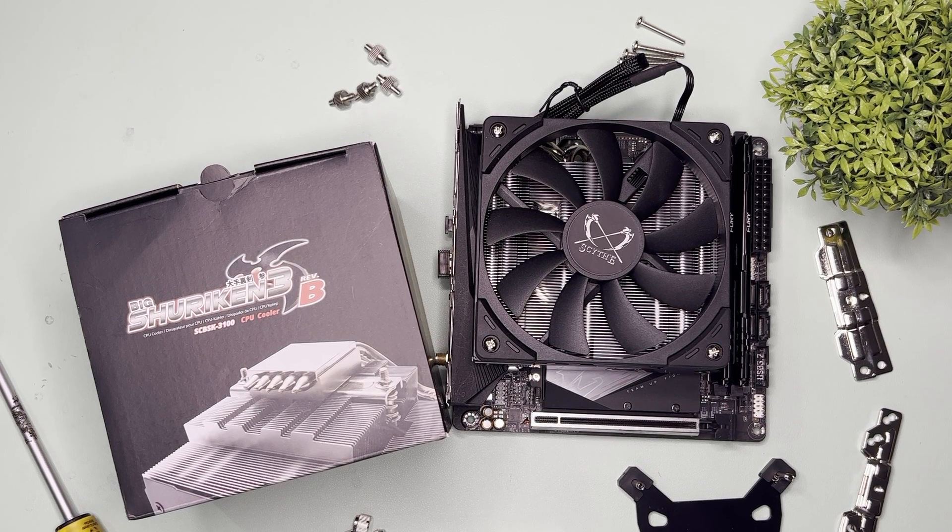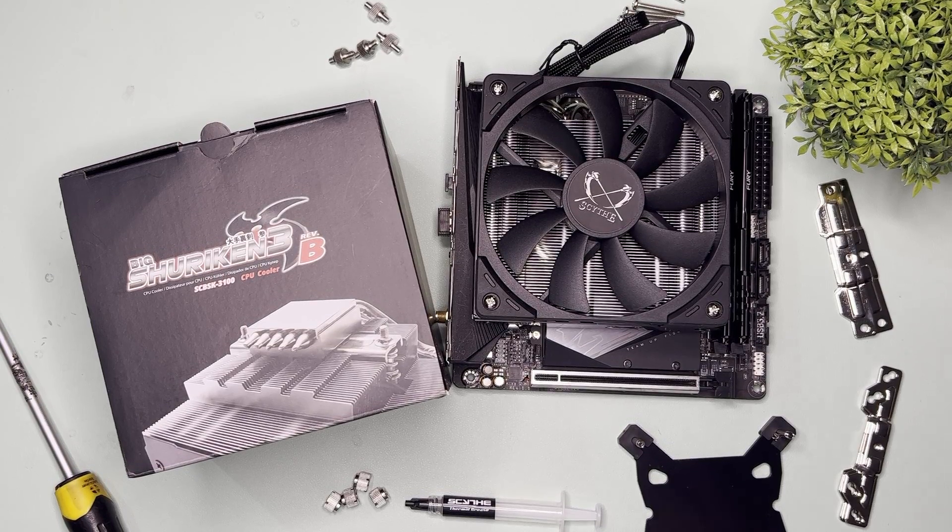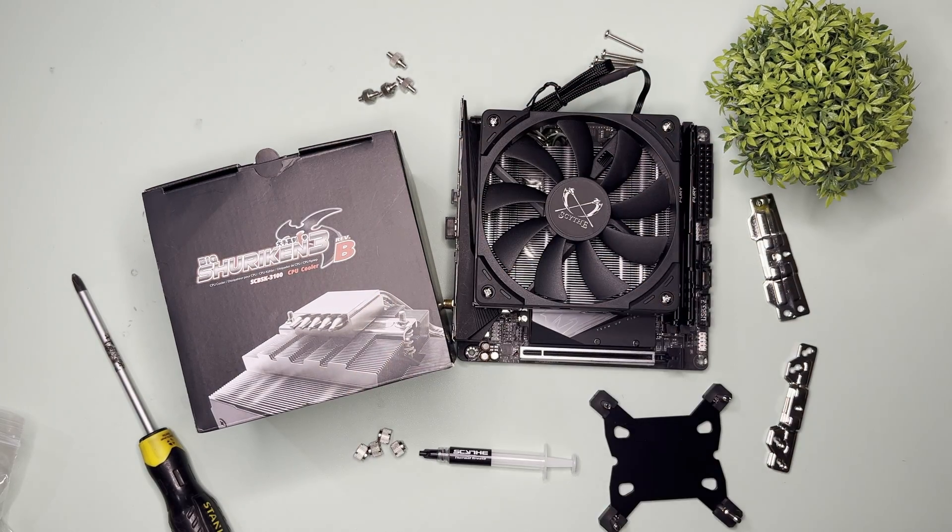Anyway, that's it for this video. Do let me know in the comments below what you think of this cooler. Thanks for watching. Do like or dislike and subscribe for more unboxing, SFF builds, and benchmarks. Bye!